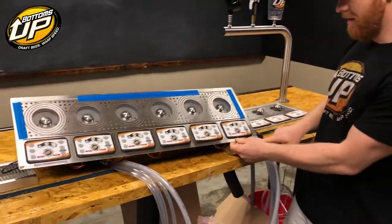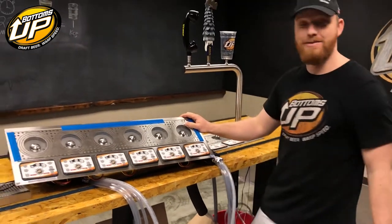As always, NSF approved. It's ready to sling some beers.